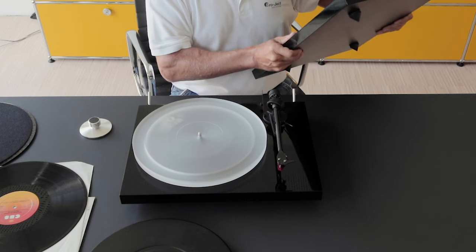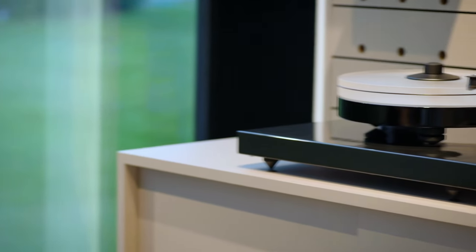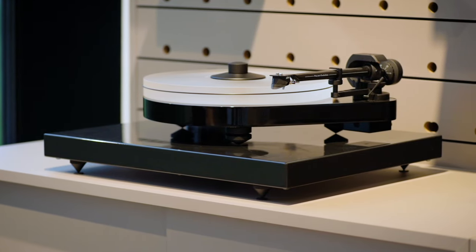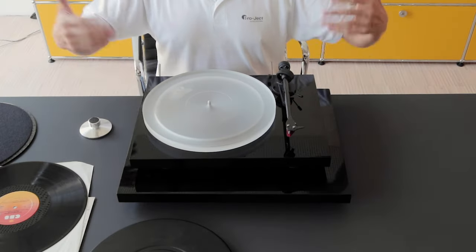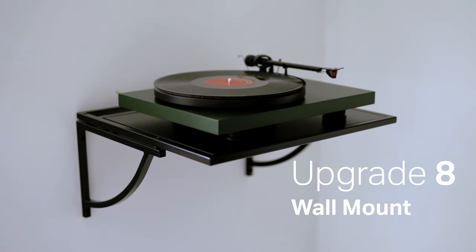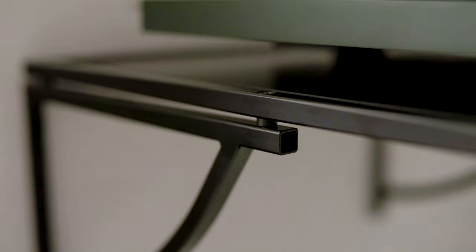Highest importance for any turntable is perfect placement. You should place the turntable on a massive support. In many homes you don't have the proper furniture for it, so we supply the Grounded, which adds mass to the turntable and gives it less resonance. By this simple trick, the turntable gains more mass — like a high-end turntable — and more mass always means less resonance and more dynamic. In a house with old brick walls, it's perfect to use a wall shelf, and therefore we have the Wall Mounted to place the turntable on its ideal location: the high-mass wall.